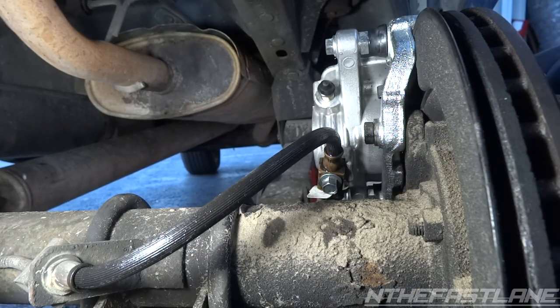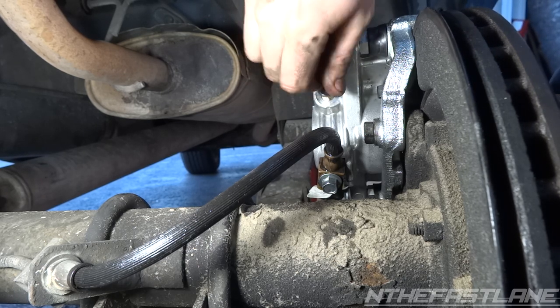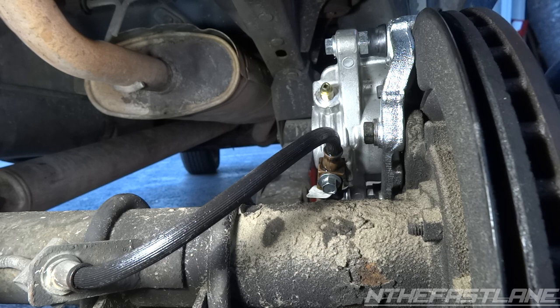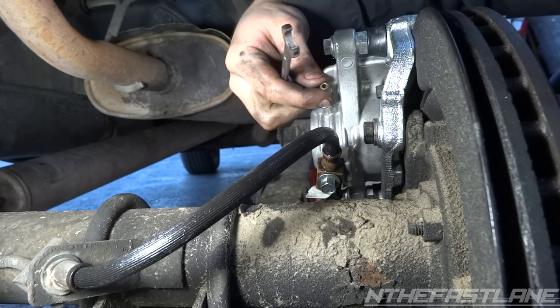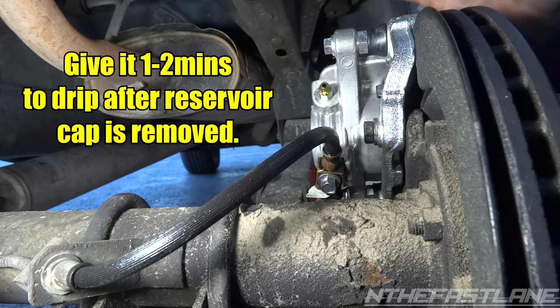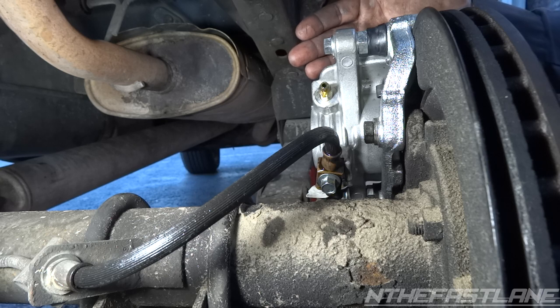The next step: go ahead and drag your pan underneath this caliper. We're going to crack this bleed valve loose to get all the air out of the system. Most of the system doesn't have any air because it's been dripping. Pop off this rubber cap — try not to lose it because you want to put it back. This one looks like a 10 millimeter. Crack it loose — lefty loosey righty tighty. Take the cap off the brake booster reservoir and now we're getting some flow.